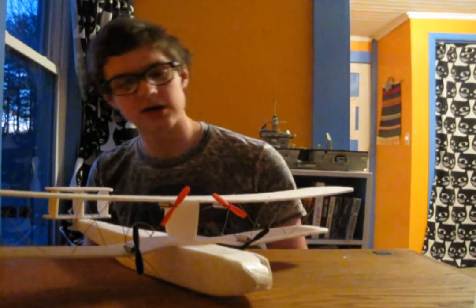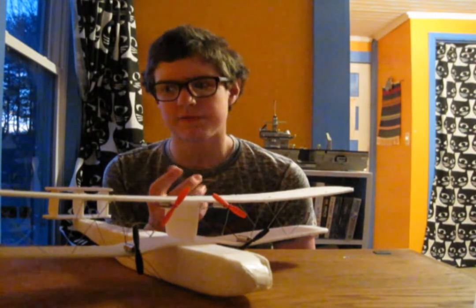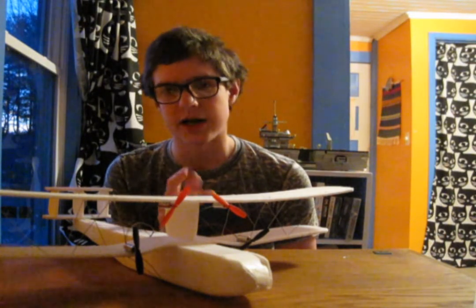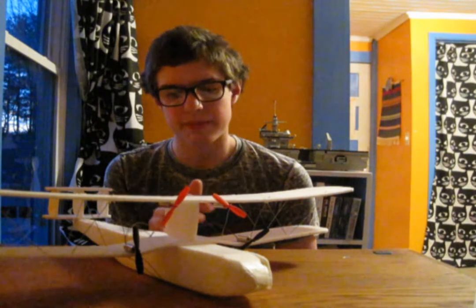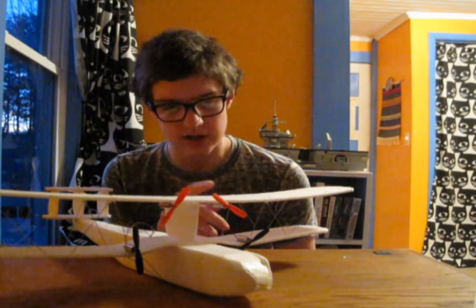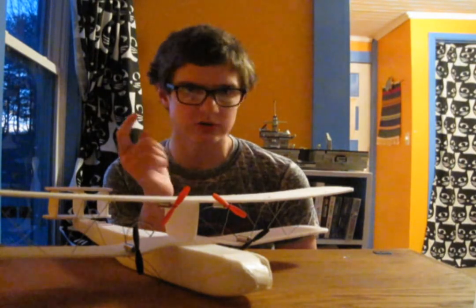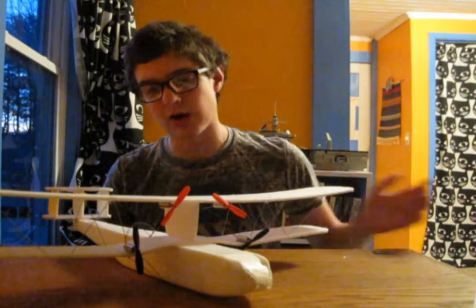So this plane — I built this over a few weeks, a couple months ago, and only recently got it to flying condition when some parts came in. So this is built out of foam board — foam curl or foam bird or whatever you call it.